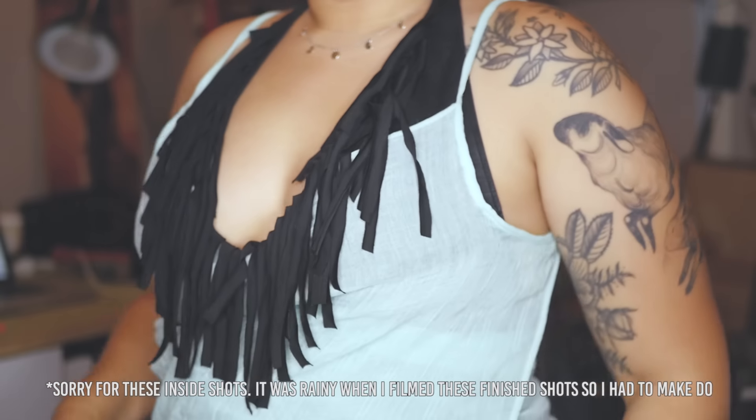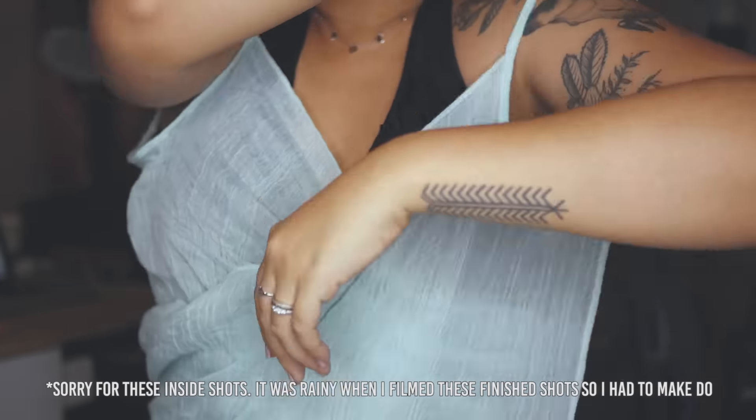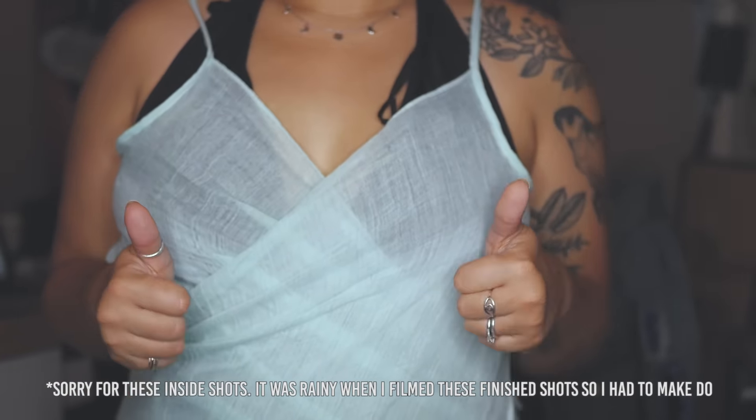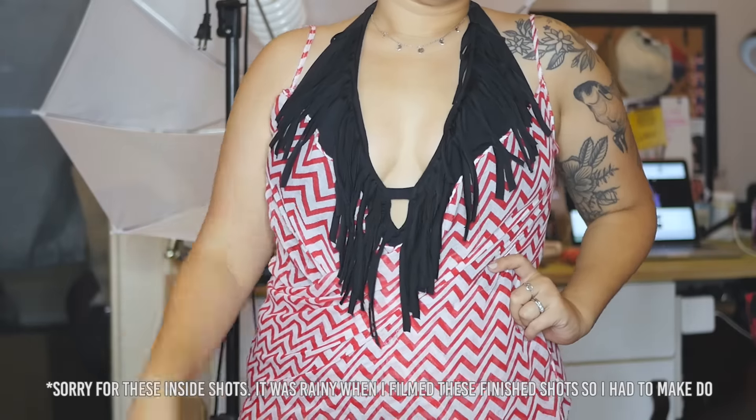And then it's done! To wear it, put on one side like so, wrap it around and back to the front, and put on the other side. And there you go! I also made one with a shorter scarf.